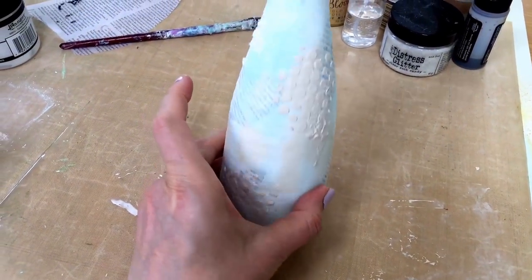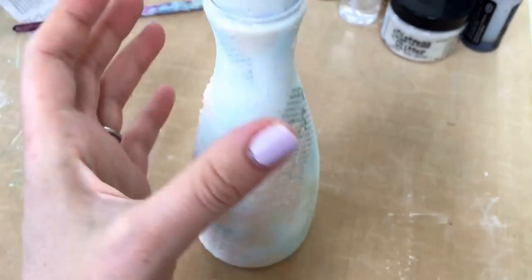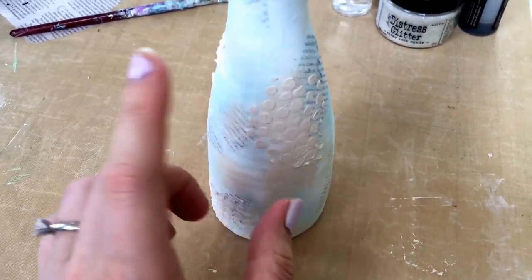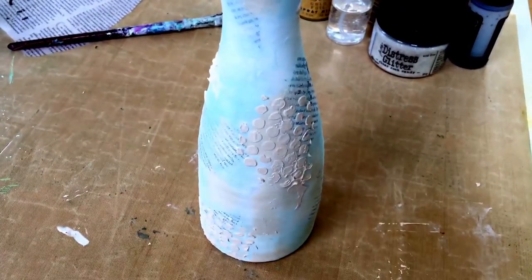That's how it looks now with the little pasty textured areas. I think this is going to be the front, and my swap person can just fill it up with something - or I might fill it up with glitter for her. Now I'm going to rummage through my inks and see what to add next.